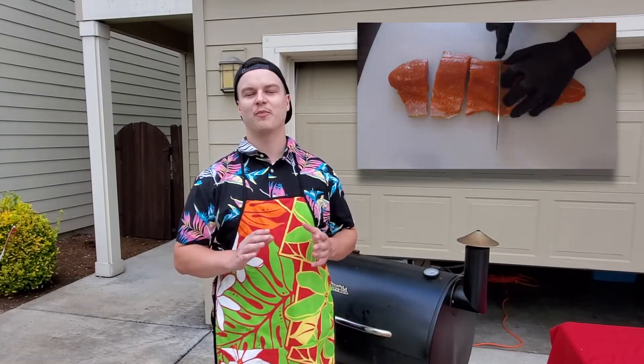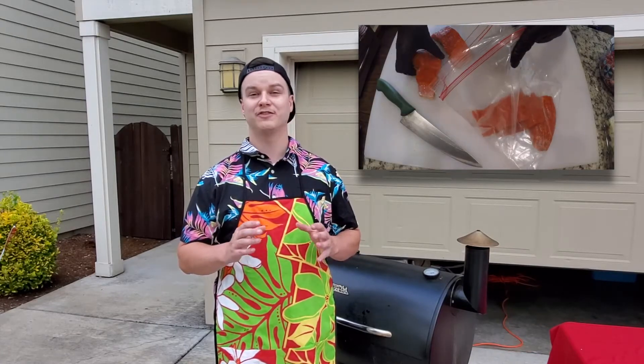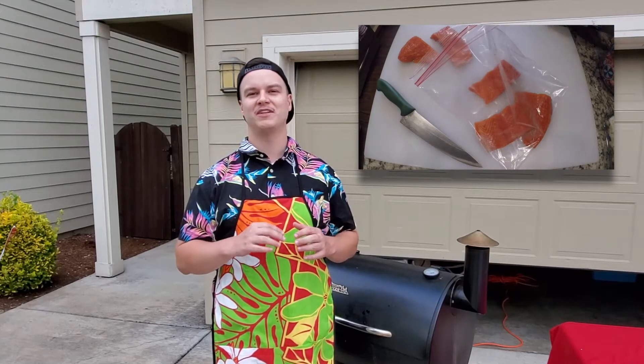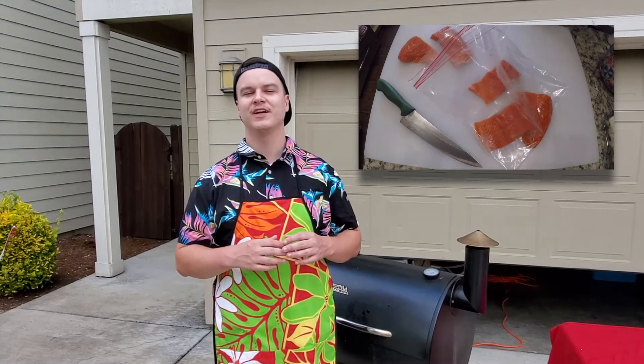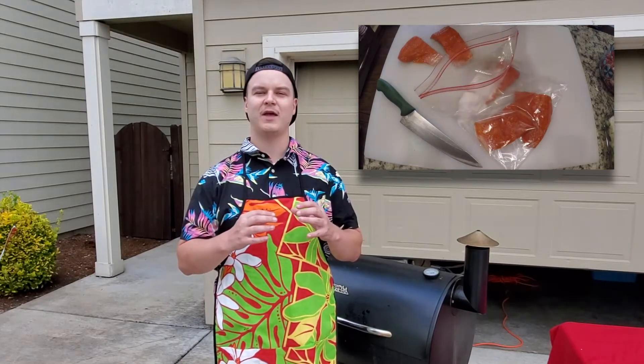Next, you want to brine it. Take about two tablespoons to a cup of salt, mix it with water in a ziploc bag, and put the salmon inside for a minimum of three hours up to 12 hours. This is going to penetrate the salmon.